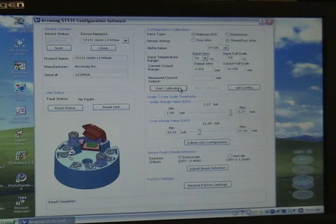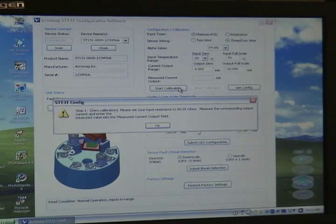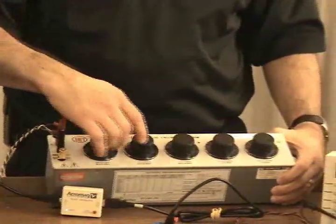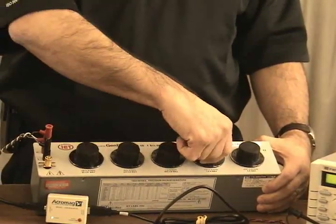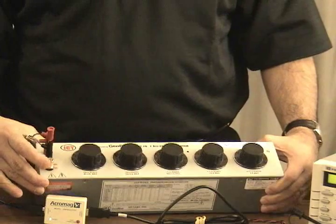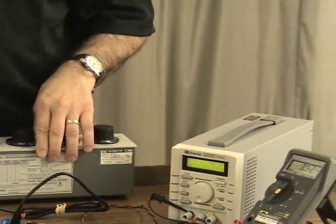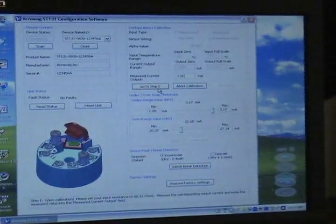Now I'm just going to start the calibration. I click Start and the screen tells me to input 80.31 ohms for my zero. So I have my decade box here and I'm going to dial in 80.31 ohms. I'm going to read my meter and the meter says I'm reading 3.92 milliamps, so I'm going to type that into this box right here and then go to step two.